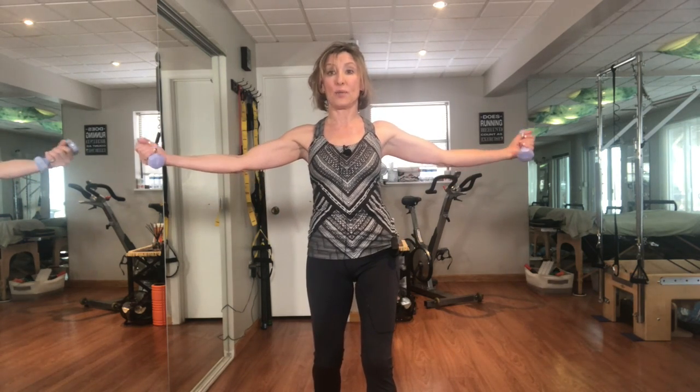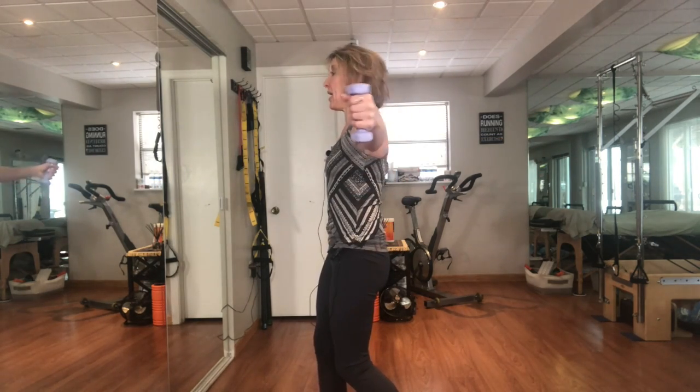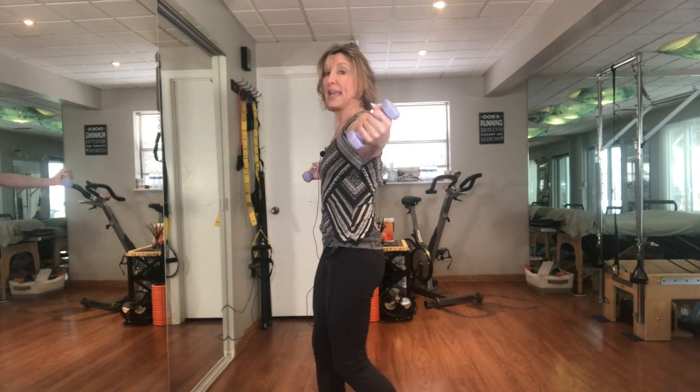If anyone has low back issues, they can come into a split stance, slightly bending those knees, and do the same exercise. By doing that split stance and rotating the hips ever so slightly, I really focus on keeping my core engaged, which helps anyone that may have a low back issue, because anytime we bring weights up or out it's a load on the spine.